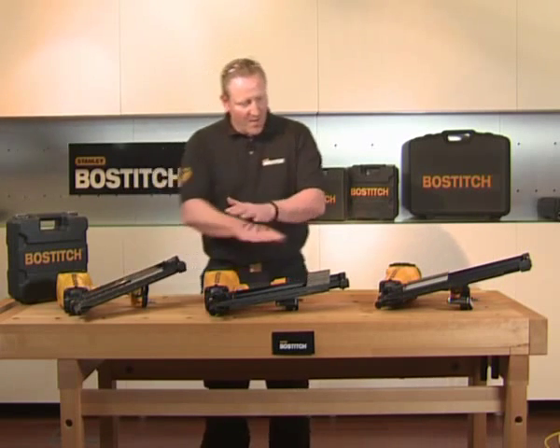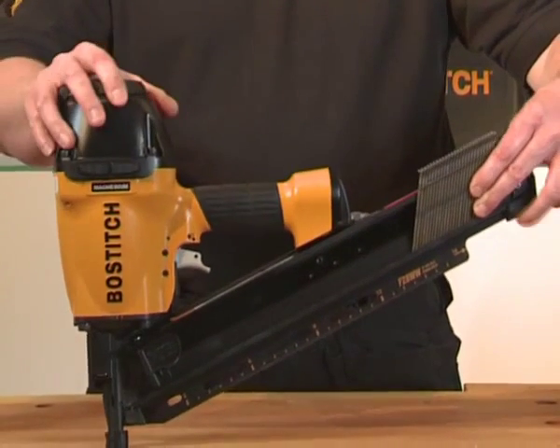Now, all of these nailers drive the same range of fixings, from 90mm down to 50mm in various different sizes and finishes. We're now going to talk about the F28 WW Frame Nailer.